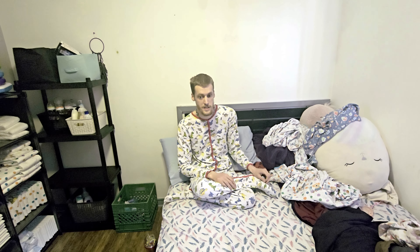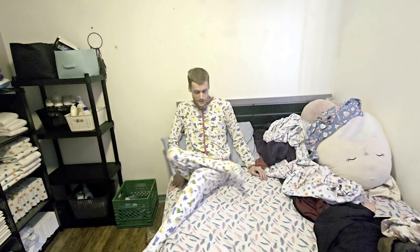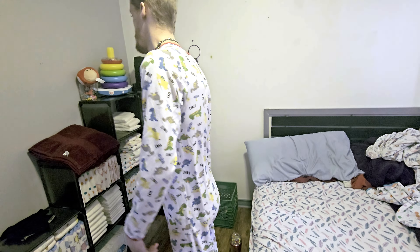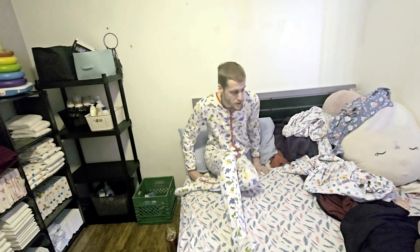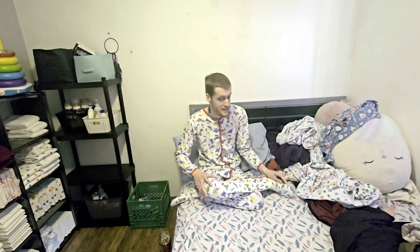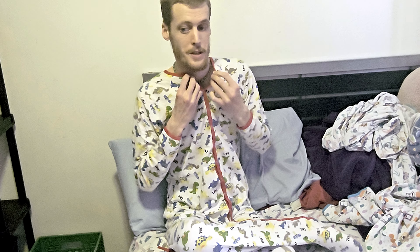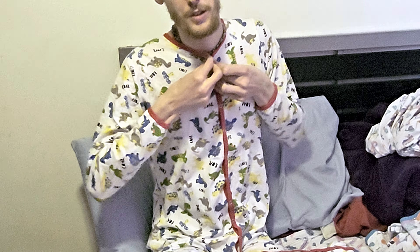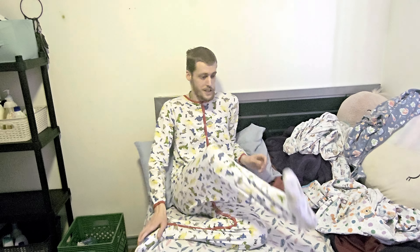Last but not least, jammy number four — the Rears Dinosaurs. Starting with a 360 — front, side, behind, other side. I think you can guess why it's called the Dinosaurs, but I'll tell you anyway: it has dinosaurs on it. This one unbuttons instead of zips up, and it has a passy pocket too. It's breathable cotton, as usual, and it's also footed.